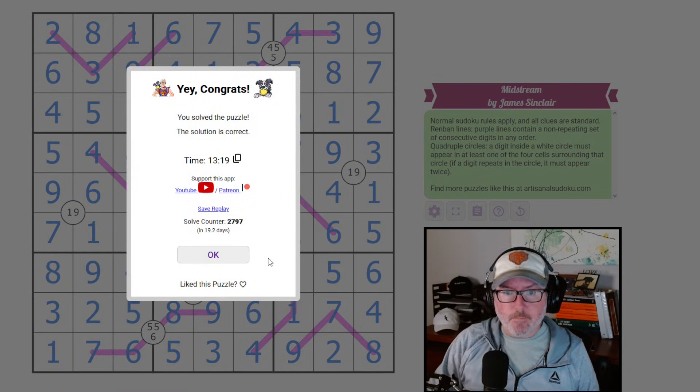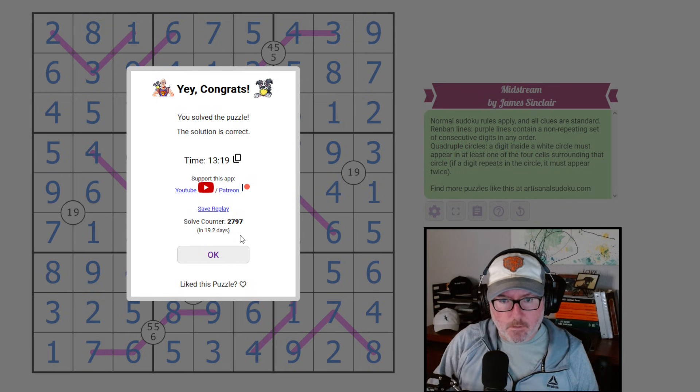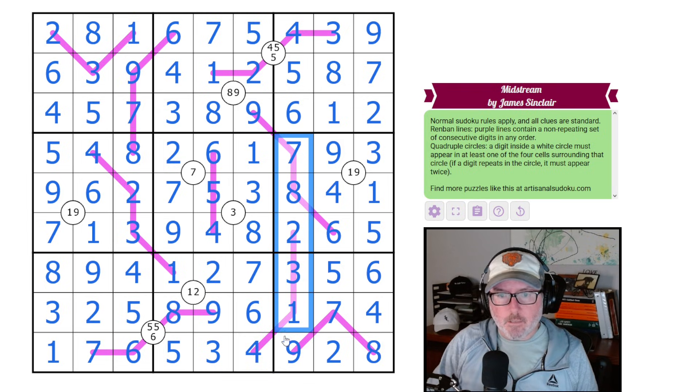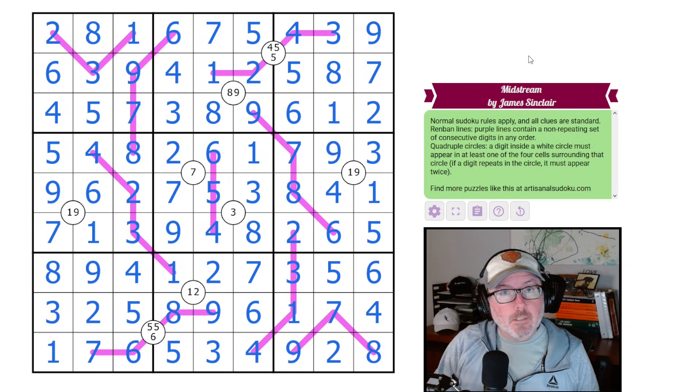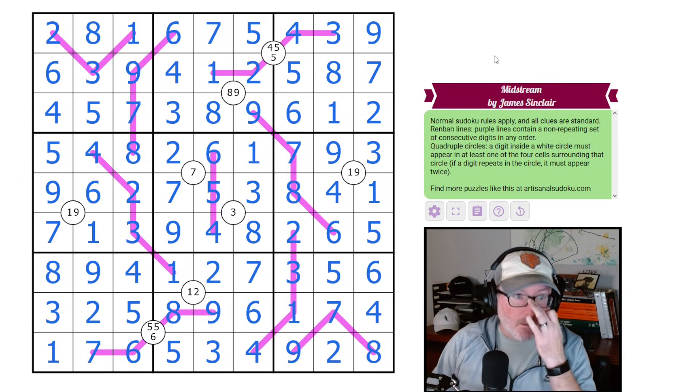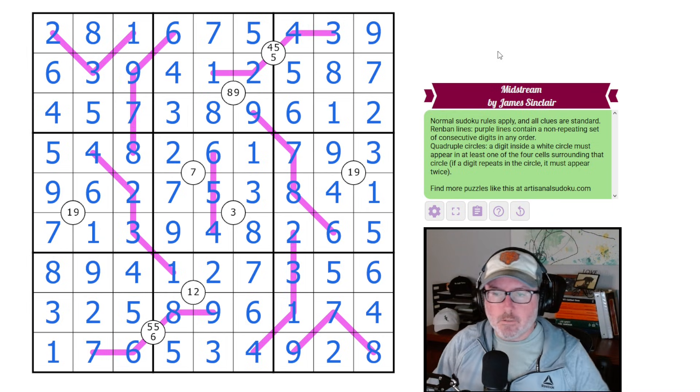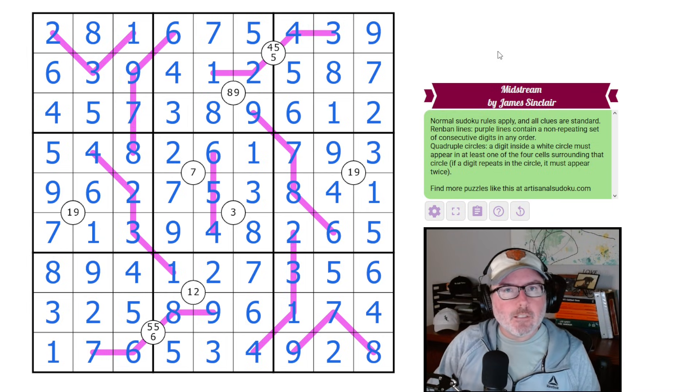Puzzle solved — correct! Yeah, that was a lot of fun. As you can see, lots of solves here, not a ton of time, so very approachable. You just had to get into the rhythm of what's going on and follow the options of what these Renbans can be. Excellent puzzle, a lot of fun to do. Really enjoyed it, hope you all did as well. Like, comment, subscribe, all that good stuff down below — and we'll see you in the next one. Thanks a lot.